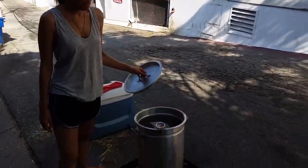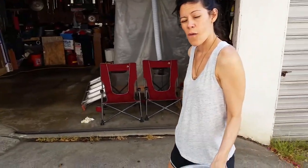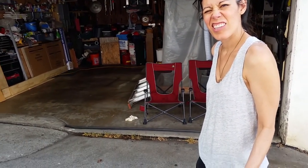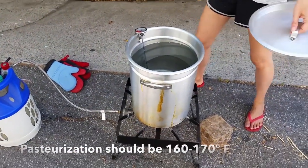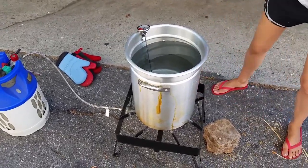Step two is we're boiling — or we're getting the water up to pasteurization temperature. Kind of a little higher, around 180-ish. We're looking for about 180 because it'll drop in this whole process.